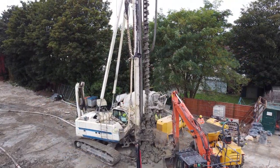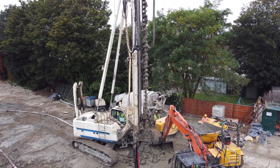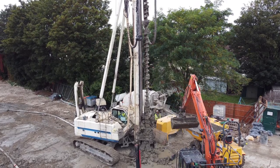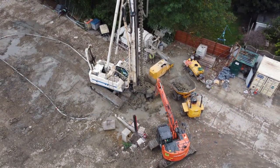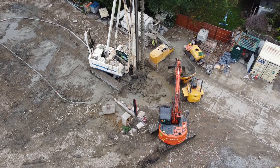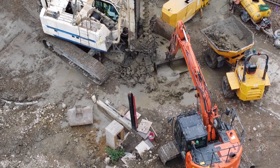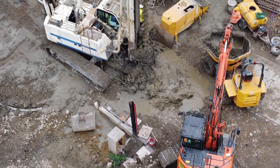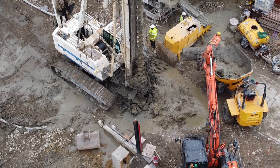Any excess soil brought up from the hole is cleared away from the pile head by an earthmover. Once the auger tip is brought back up to ground level, it stops rotating and the concrete being forced into the auger stops too. The CFA piler then moves away from the excavated hole to allow the earthmover to clear the debris.